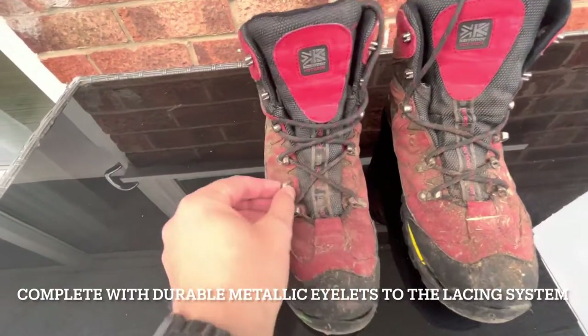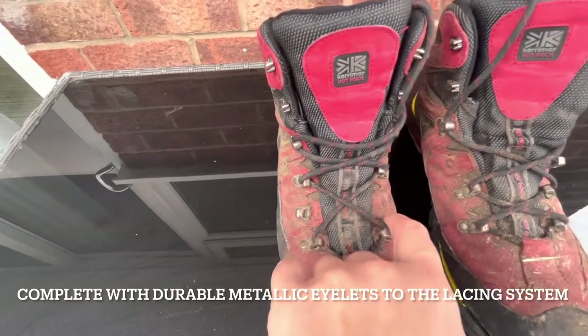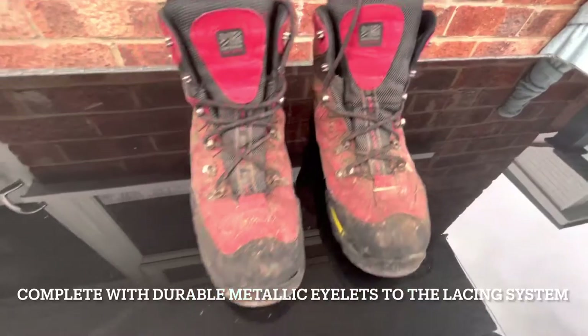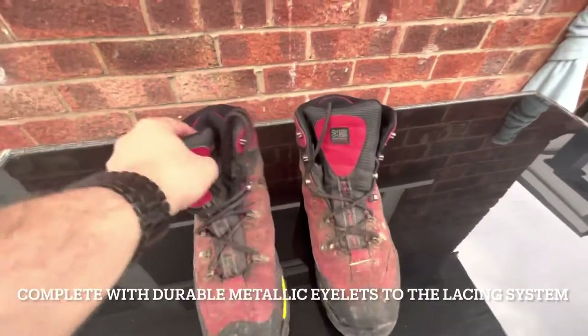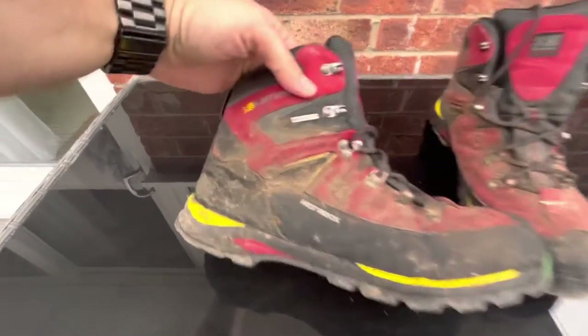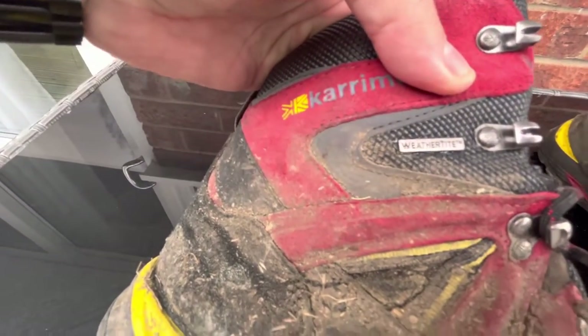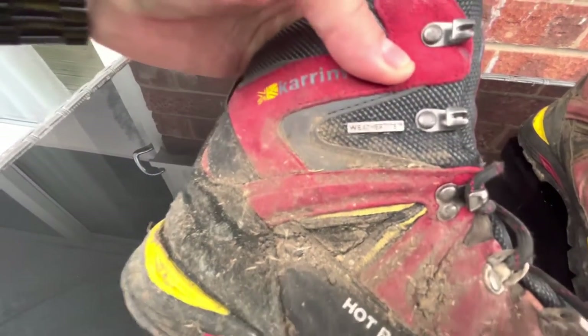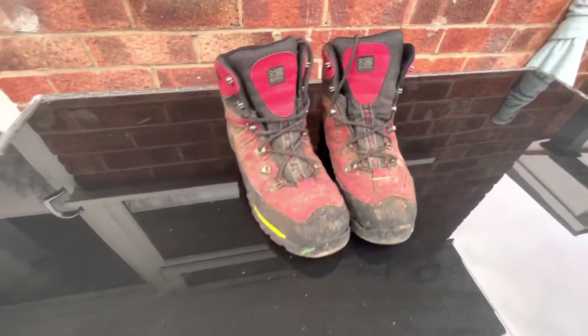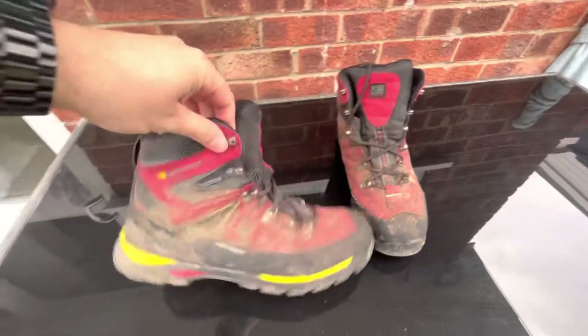As you can see here, they've failed - one of the eyelets has snapped off and another one has snapped off here. They were still usable for a while, and they come as the Weathertite Karrimor Hot Rocks boots.